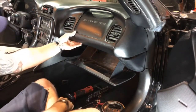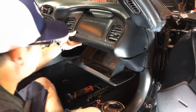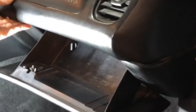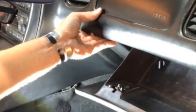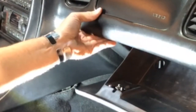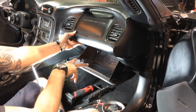Open your glove box and empty the contents out of it. Down inside here you'll see those two round spots, and what goes there are these plugs. Behind each plug is an eight millimeter bolt — one on the left, one on the right — and these bolt into the actual dash frame, so you'll have to get those out.